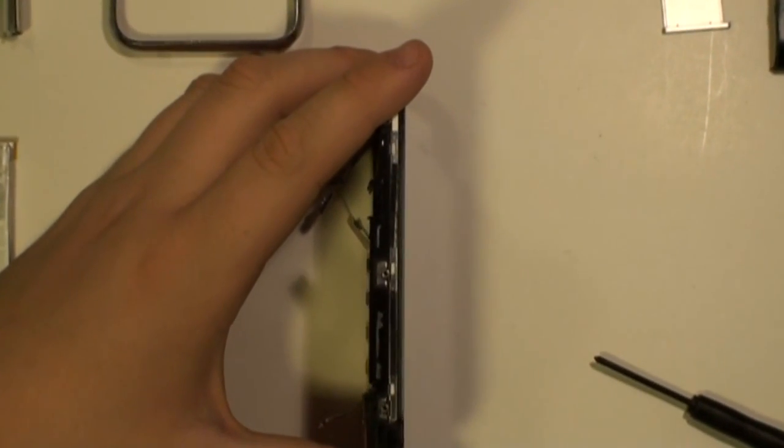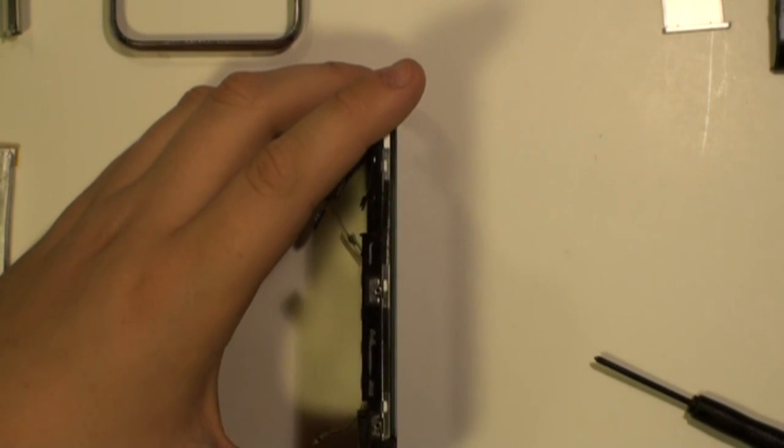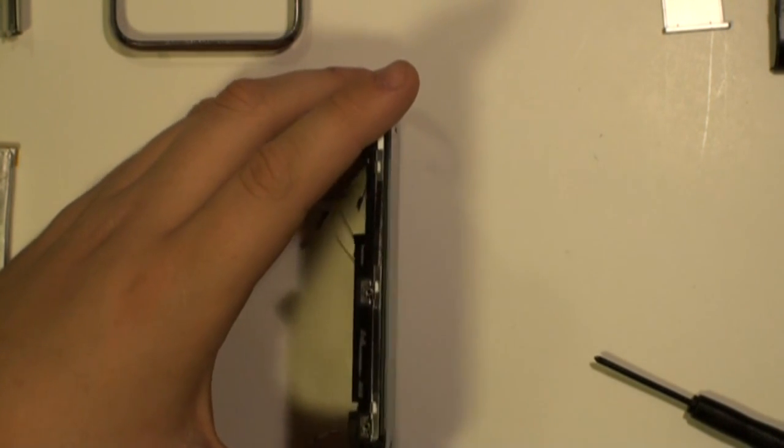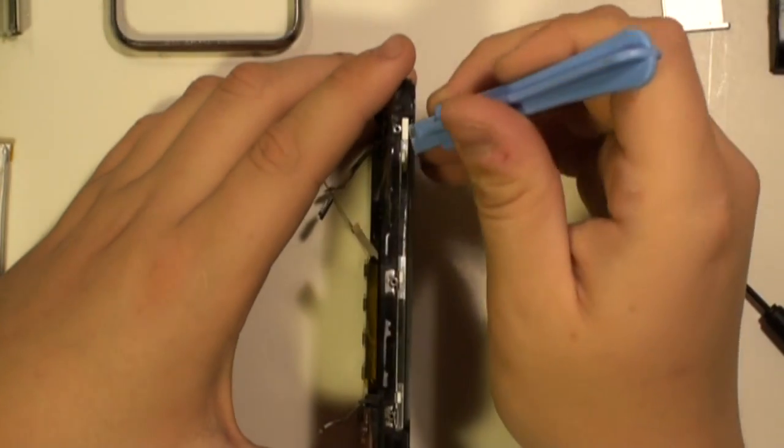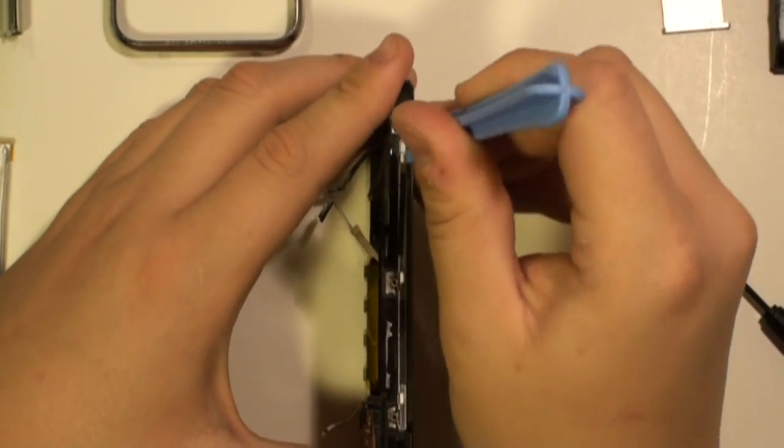Next, we need to remove the screen panel from the rest of the phone. As you can see on the side, there are several clips. These clips need to be released. You can do this using the safe pry tool.